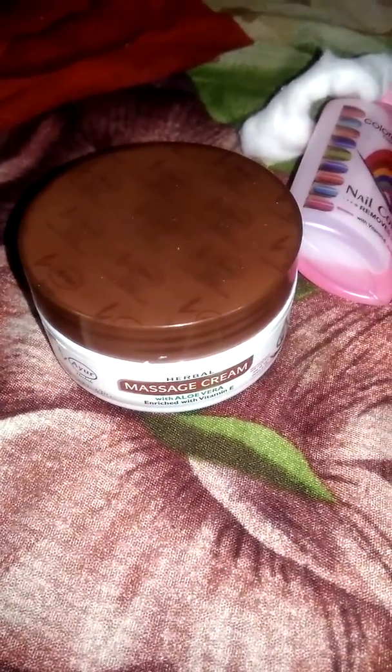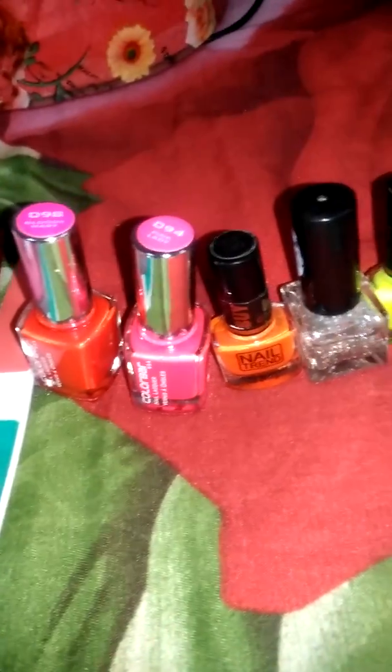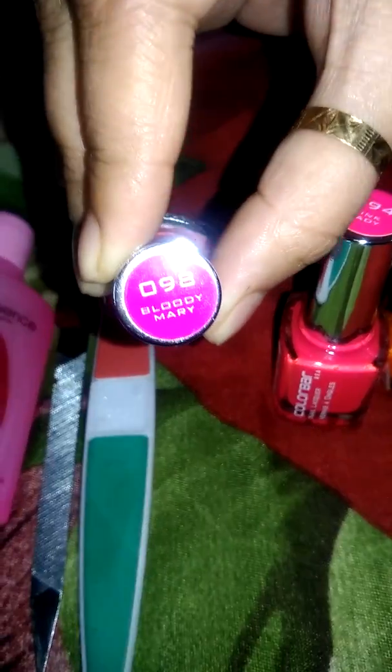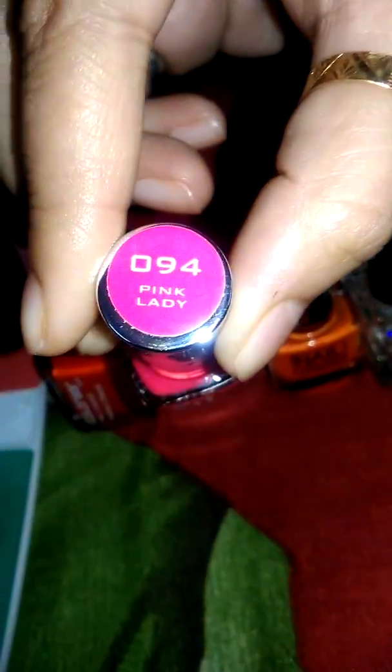Hi guys, welcome to my channel Ankita's Fashion. I'll show you how simple the color is. I will choose 5 neon colors which are my favorite nail polish. I am going to show you the color — my hair color is pink. Pink ladies!